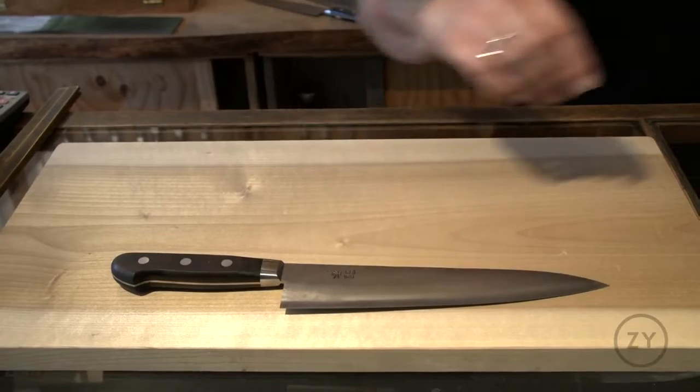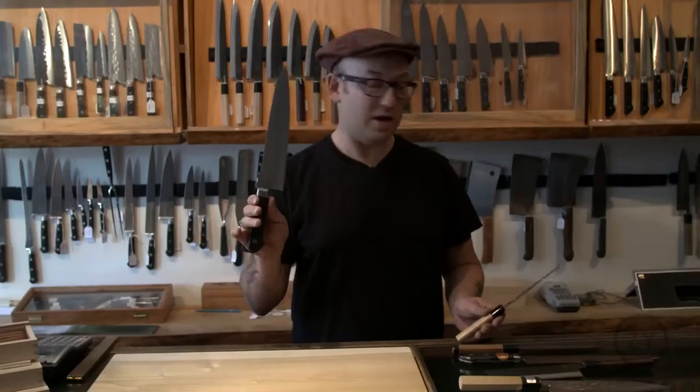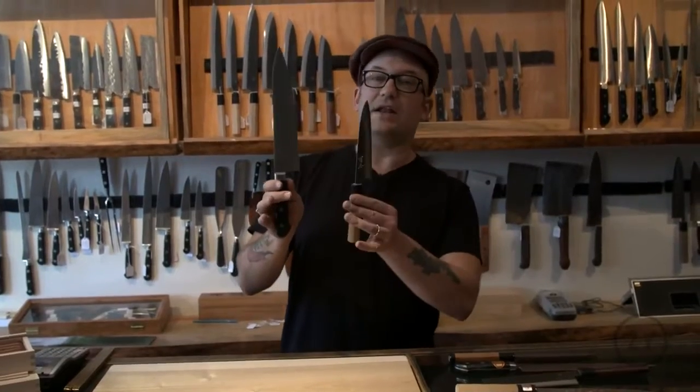This is your desert island knife, the Gyuto. If you're just going to have one Japanese knife, then this would be the one. If you're going to have two, that and a petty.